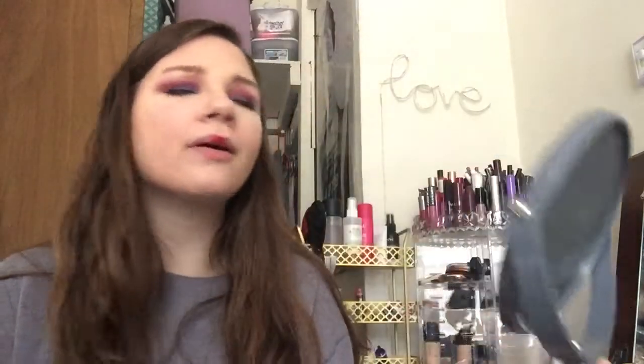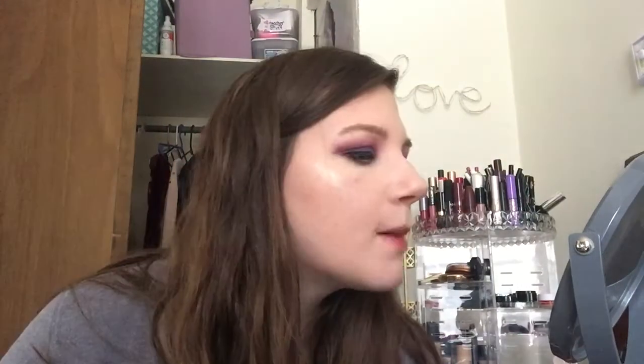We got a Revlon eyeliner — so dusty, I haven't used this in forever. It says 'Wine With Everything' — that doesn't look purple though. But whatever, we'll go with it. Actually no, this is not purple. We want purple, so putting that back.